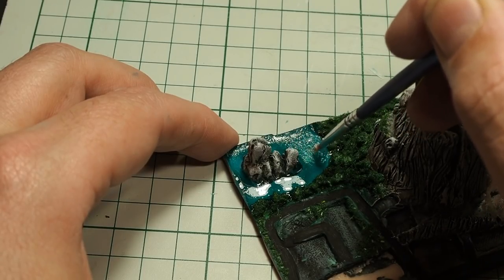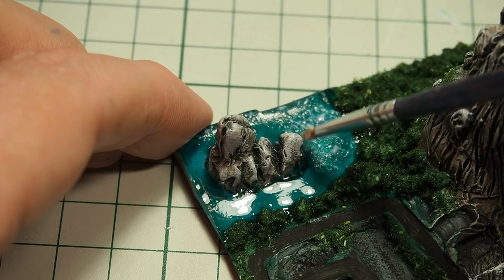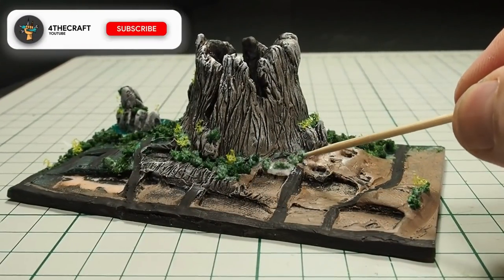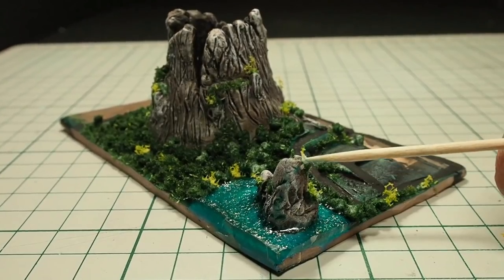In order to create the water texture effect, I have applied an acrylic water texture gel and then continued to create more details with the grass, the trees, some bushes — and all these little things that make the landscape look alive.